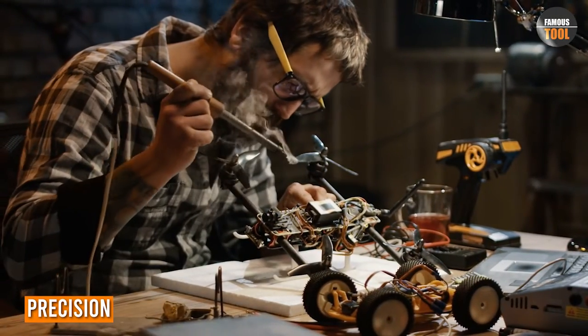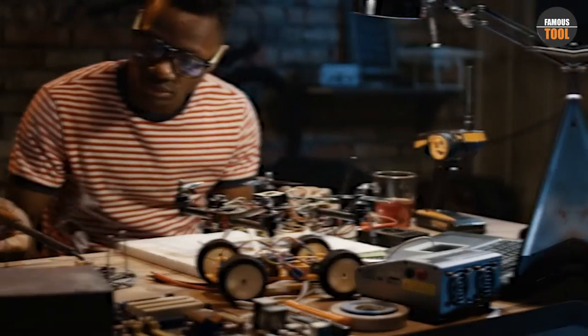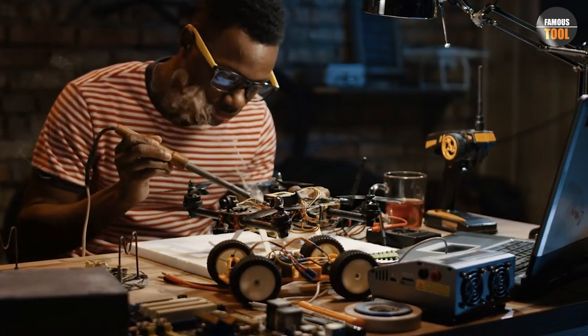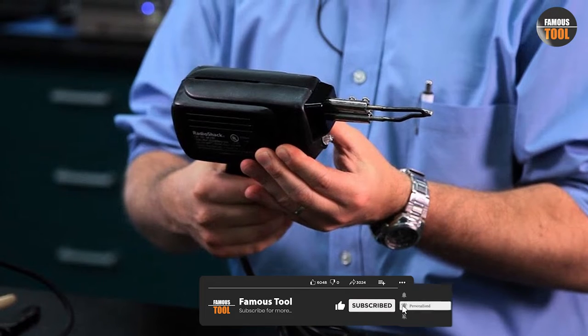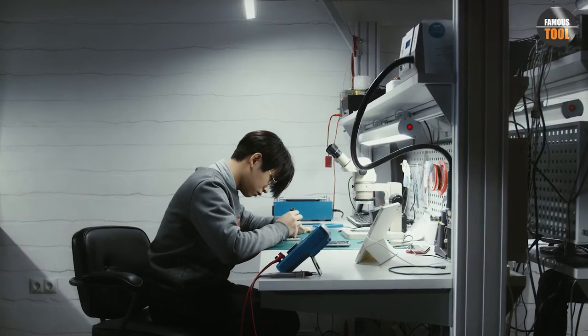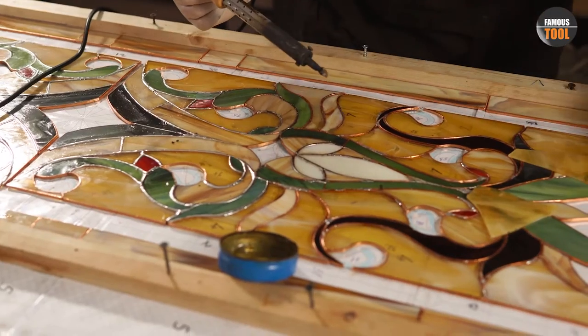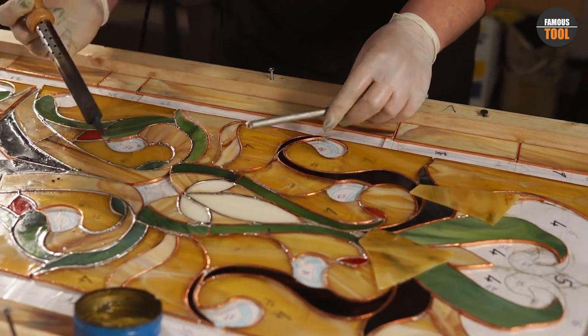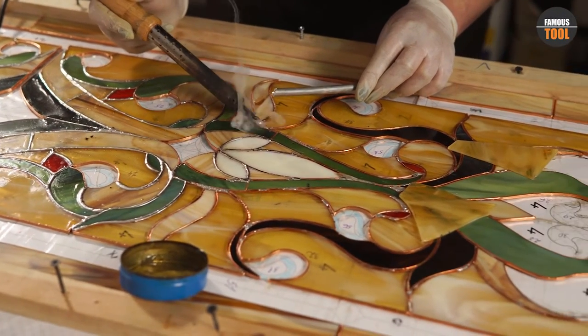When it comes to precision, soldering irons are typically better than soldering guns. Soldering irons feature a pointed tip that allows for precise control over where the solder is applied, making them ideal for delicate electronic work. In contrast, soldering guns have a larger, more unwieldy tip that can make precision work more challenging. Additionally, soldering irons can be equipped with a range of tips that offer different shapes and sizes, further enhancing their precision capabilities. Overall, if precision is a critical factor for your soldering work, a soldering iron is likely the better choice.